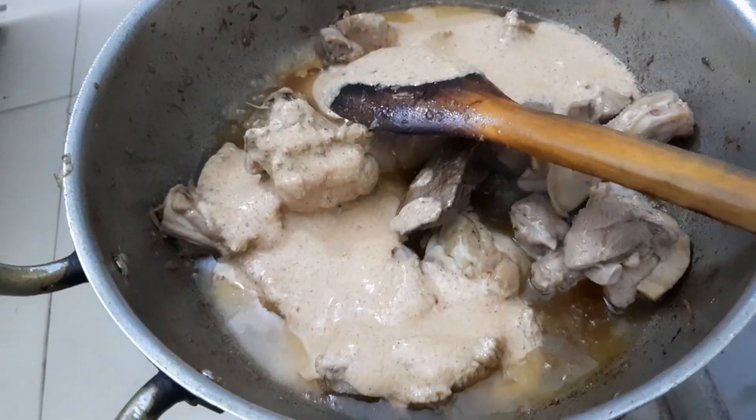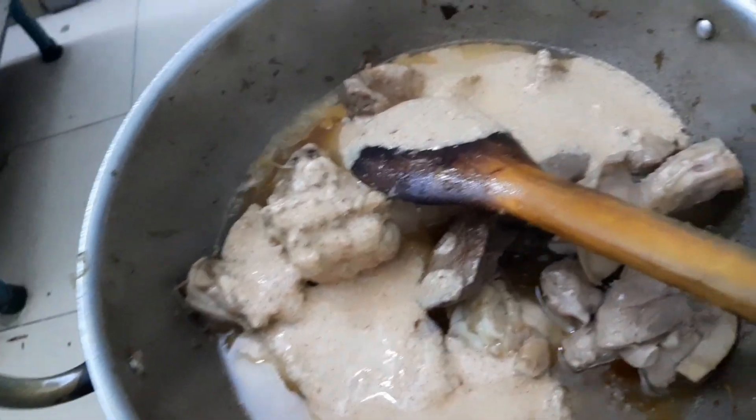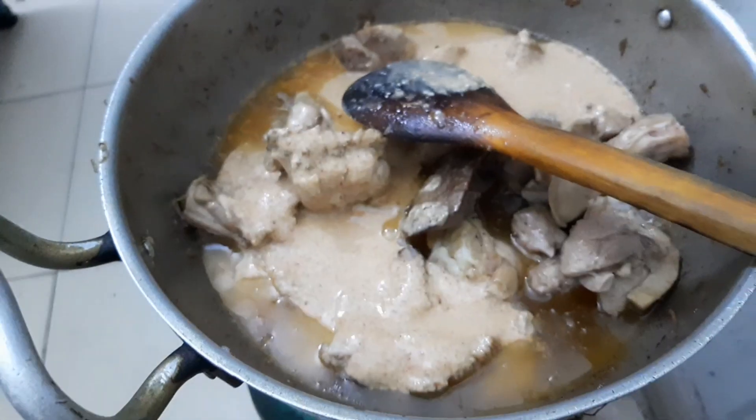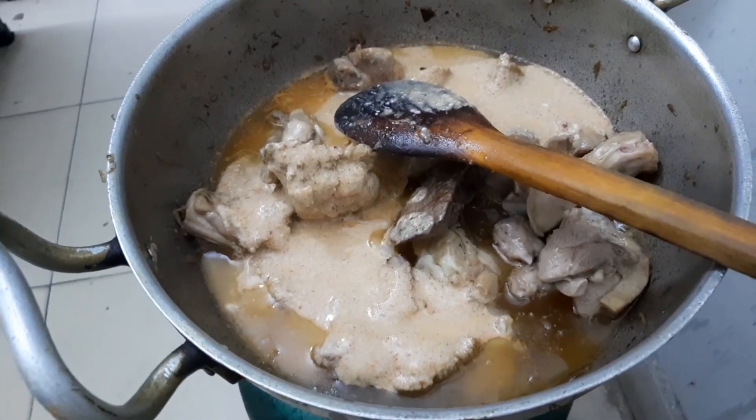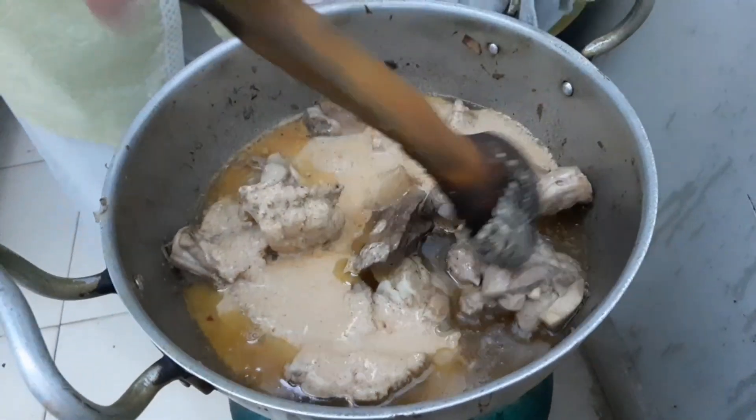We will add some salt in the pan. Now we will grind them. I will add the salt as needed.